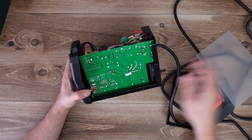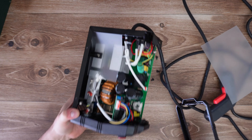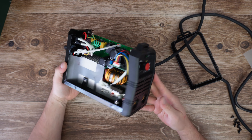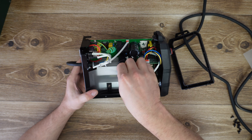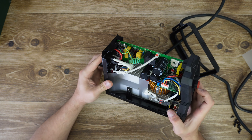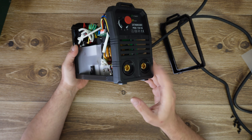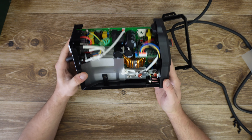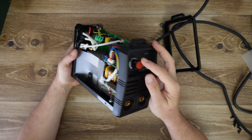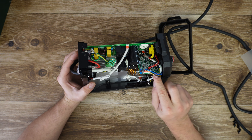To do that we need to remove — I can see one, two, three, four, five, six, seven, eight screws, and we'll see how it goes. Maybe we need to remove more screws. Another two at the top.